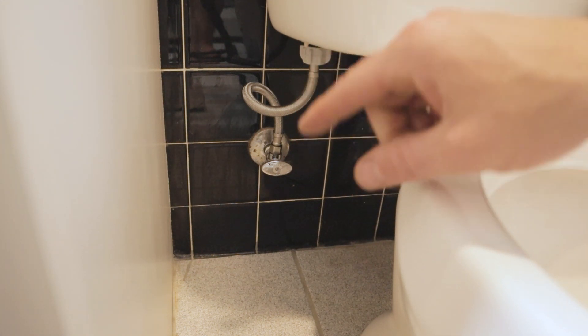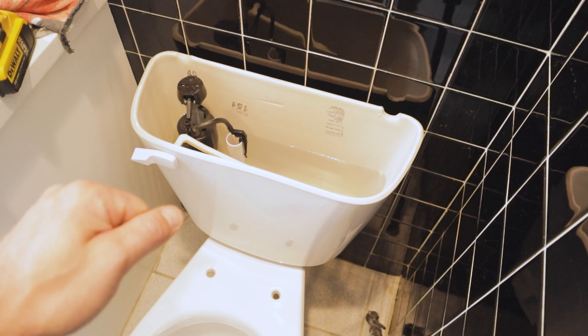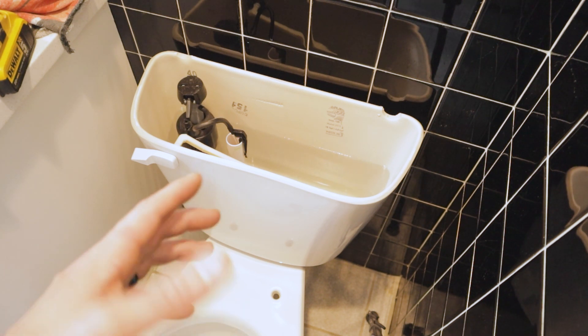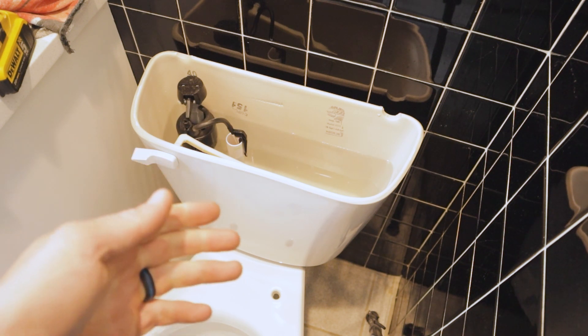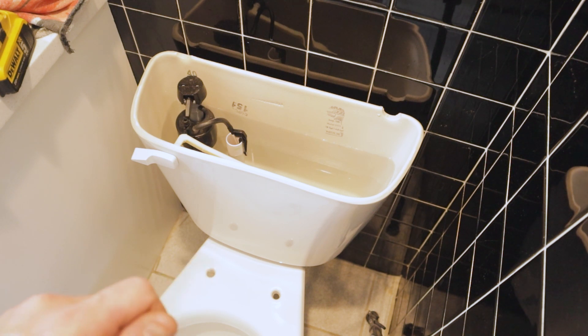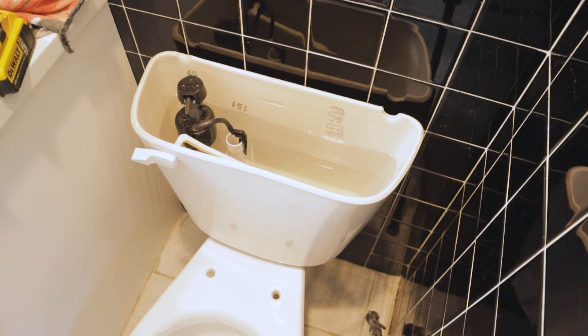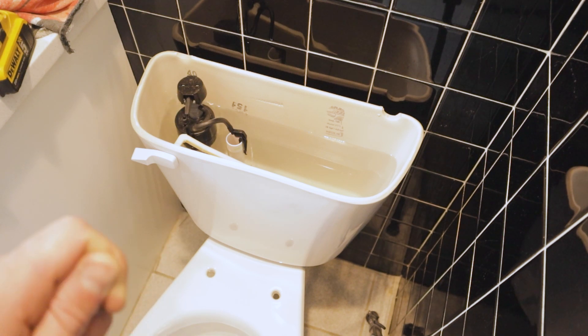Leave that valve in the closed position, head downstairs, turn the water on, then come back up and open the valve to verify for leaks. Now we should be able to turn the valve on and it should start filling up on its own. Just talking about this particular toilet - chair-height toilets seem to be the standard these days. About 95% of what was available at my local Lowe's was chair-height, but we wanted a standard size. Of the two standard options available, one was an elongated bowl and one was a round bowl - and for this small bathroom, the round bowl was going to be perfect.